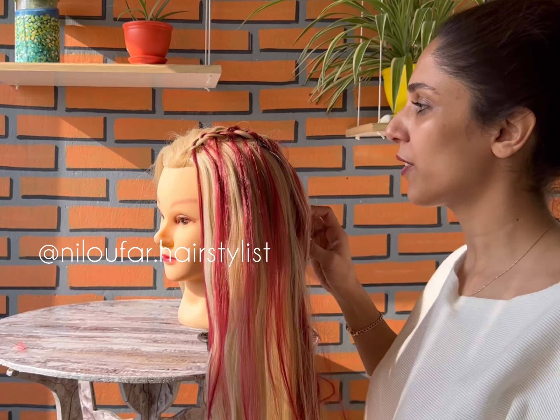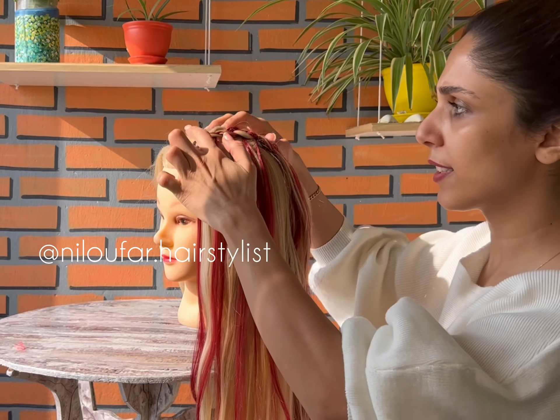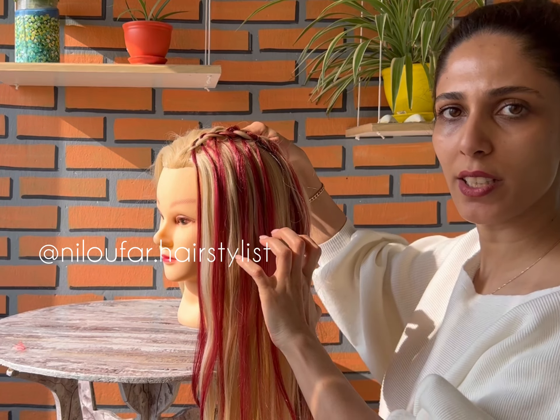As you see, you can have a really nice highlight and a braid, and you can do the same for the other side.